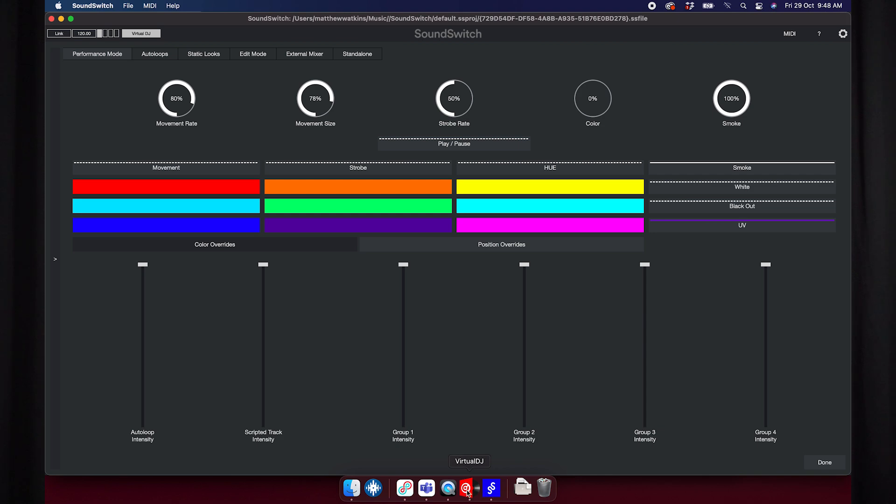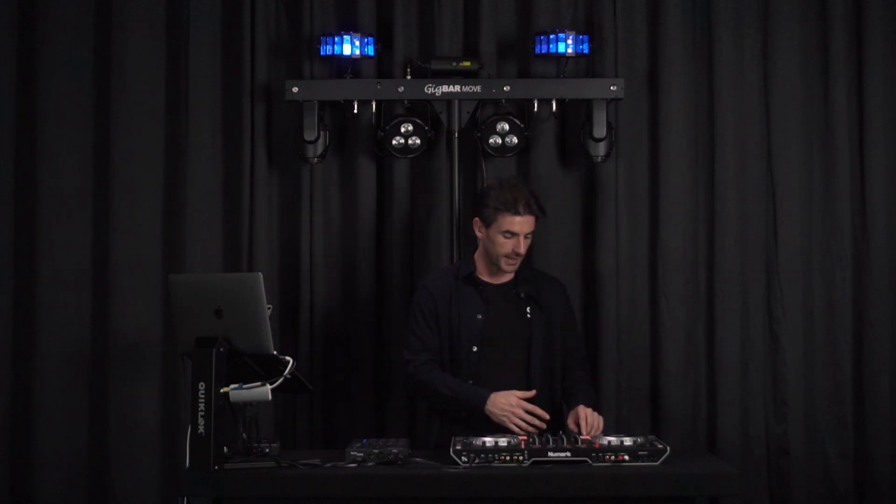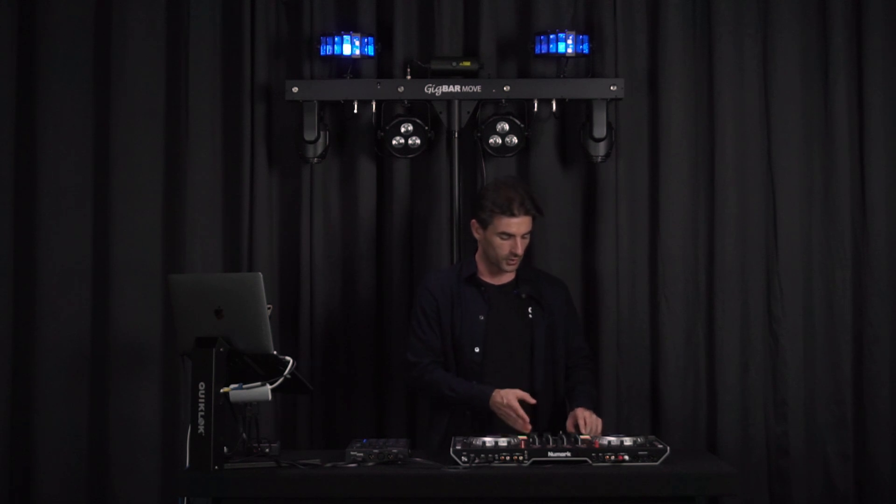Now that we know the Control 1 and SoundSwitch software are communicating and set up properly, we can switch over to VirtualDJ and play back a couple of tracks. Load tracks to both decks, then press play with your fader up and your crossfader to the left, and the light show will start to play back.